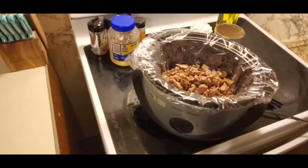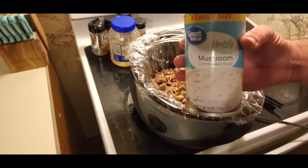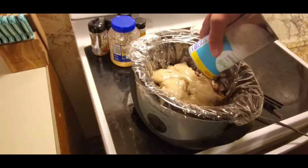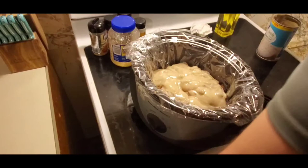I brought my crock pot over so you could kind of see into it. What I use is I take cream of mushroom - just great value, the Walmart brand. I put about half of the big family-size can in the bottom already, and then I take the rest and put it on top - just cover it up good as I can get it.